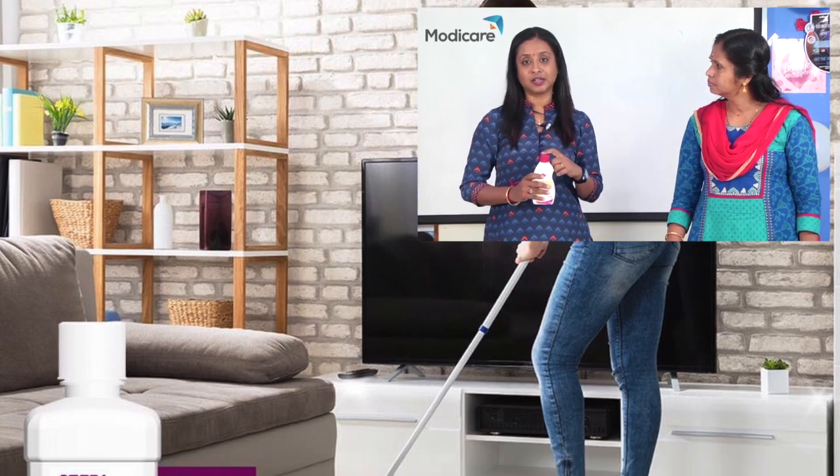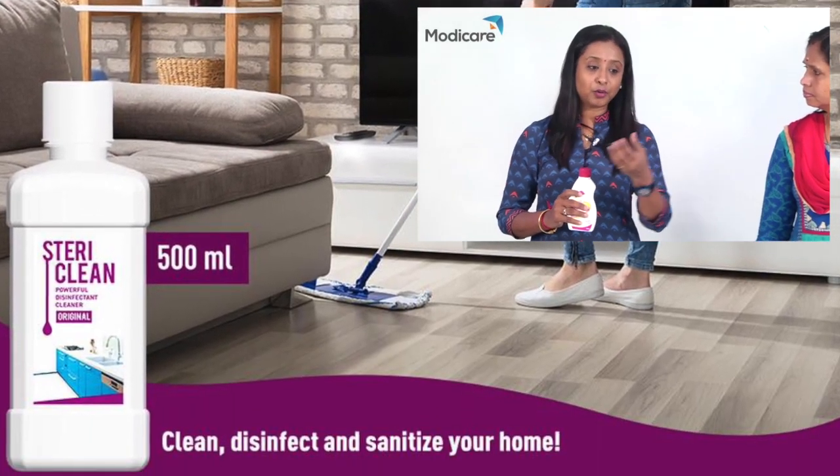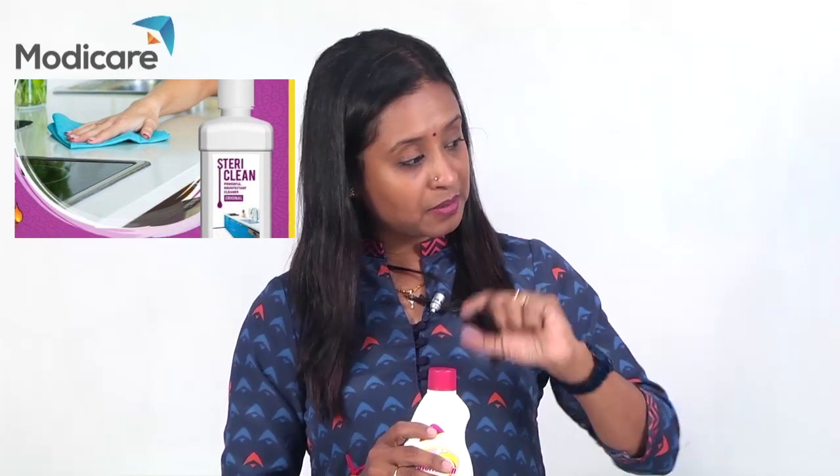We can use this as a floor cleaner, as a vessel wash, and as a spray. We can use it in the sink to prevent cockroach breeding. If we dilute it directly in the sink, it prevents cockroach breeding. If we mix this as a liquid and spray it, there is also mosquito breeding prevention.